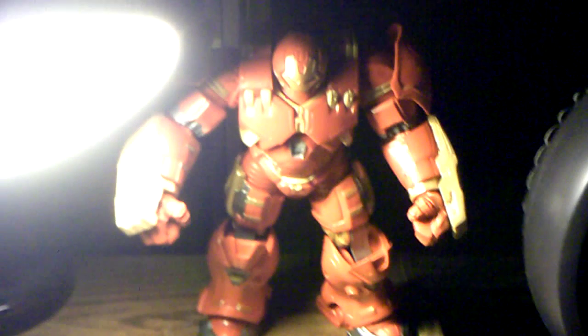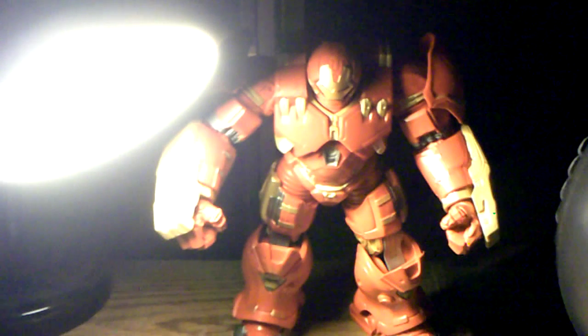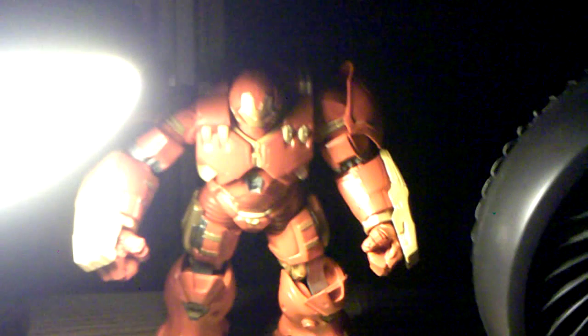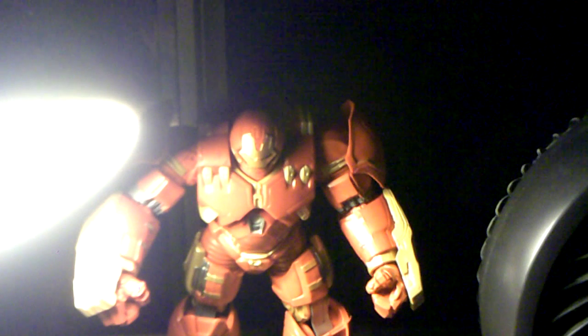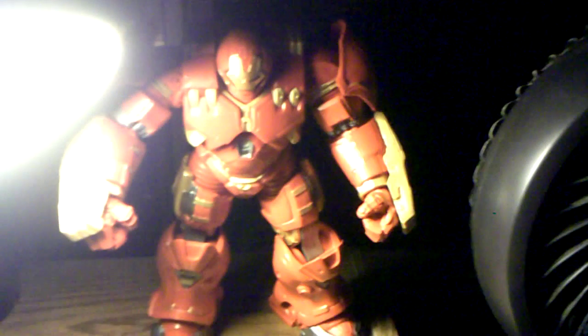That was my review on the Marvel Legends Hulkbuster Build-A-Figure Wave, Hulkbuster figure. Hope you liked it. If you did, please hit the like button, subscribe, share, and leave a comment. Follow me on Twitter as well — my Facebook profile is down in the description below. Thanks for watching, and I'll catch you guys next time.